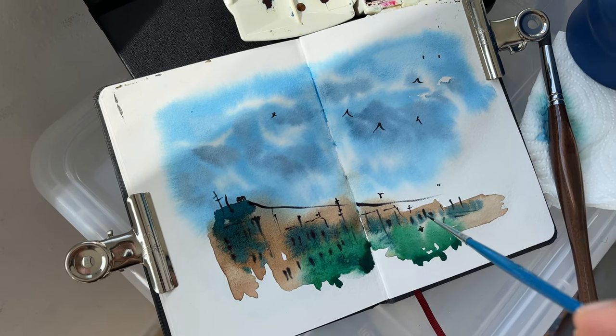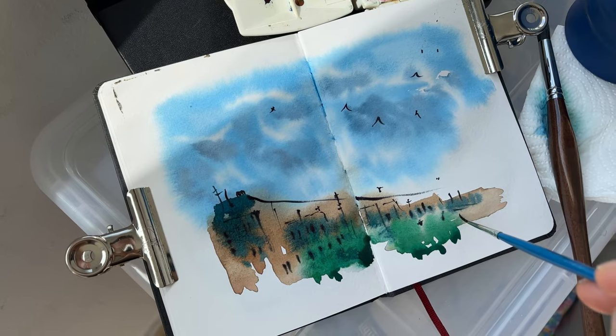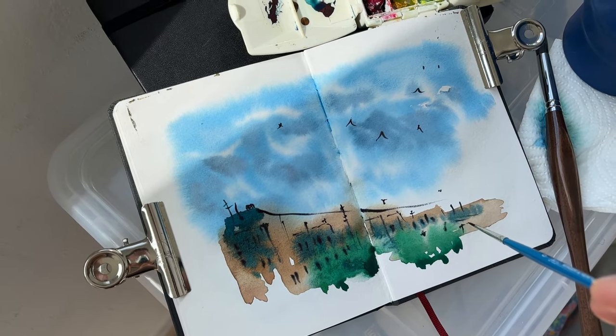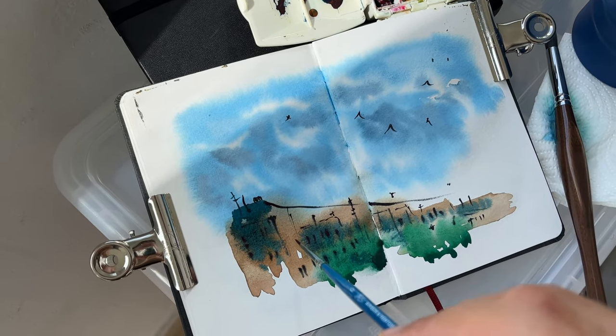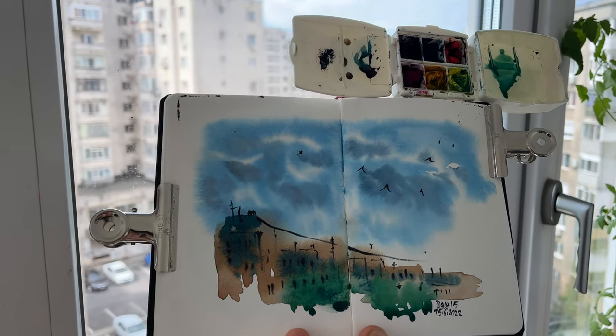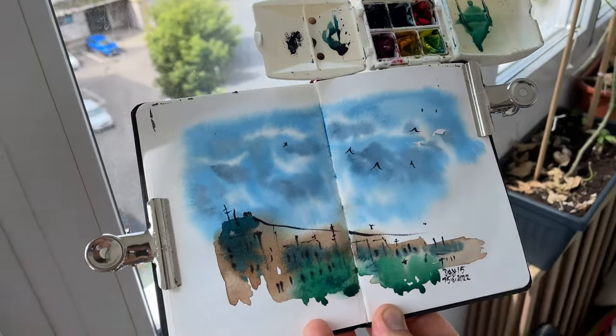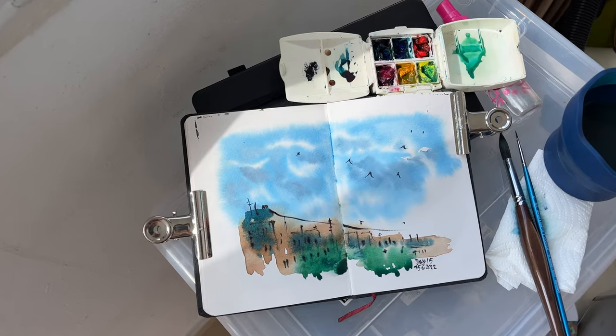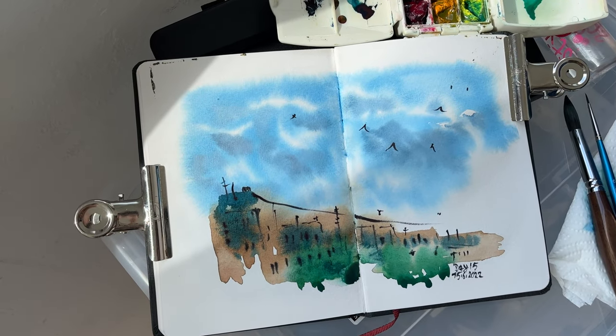The buildings are just to make a contrast between the sky and some man-made objects. This is the quick sketch made from the view of my window. I applied directly watercolor without any underdrawing. Sketching such simple subjects is fun and motivating to keep practicing every day. Thank you for watching. Bye!